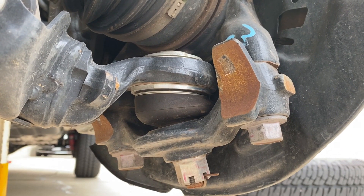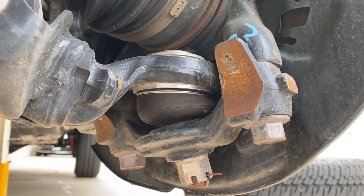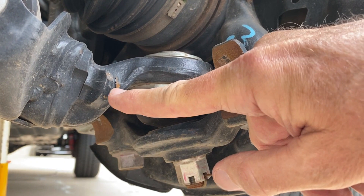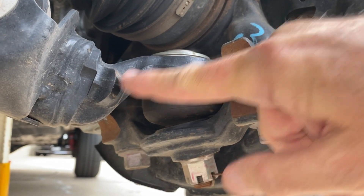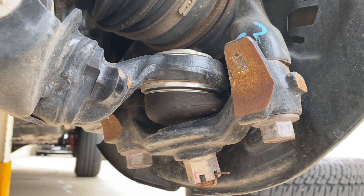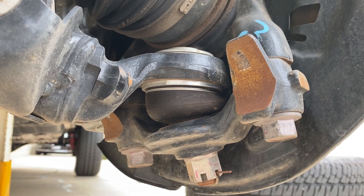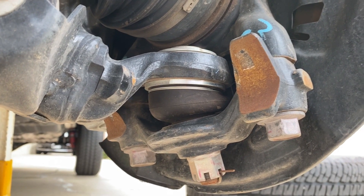Those of you with Toyotas have probably heard it pop or squeak at full lock when you're off-road, and that's because the limit stop for steering is this piece of steel rubbing against this one. No problem — it makes a little noise sometimes if you happen to be at full lock and hit a bump. You might hear a pop. It doesn't mean anything.